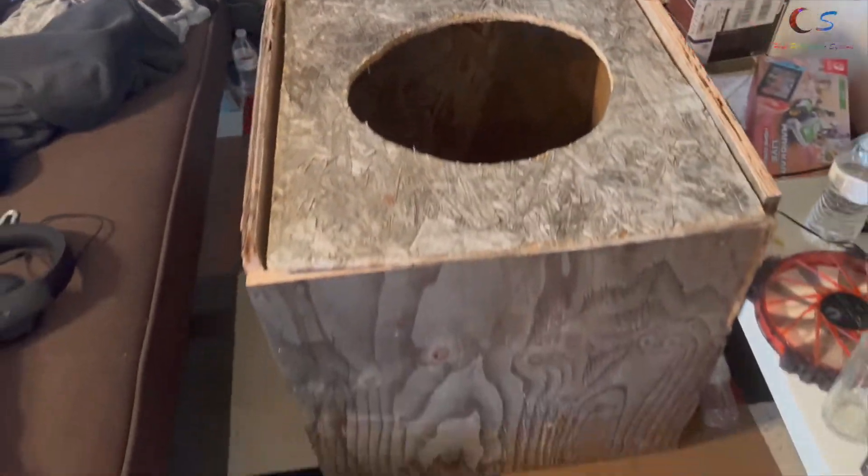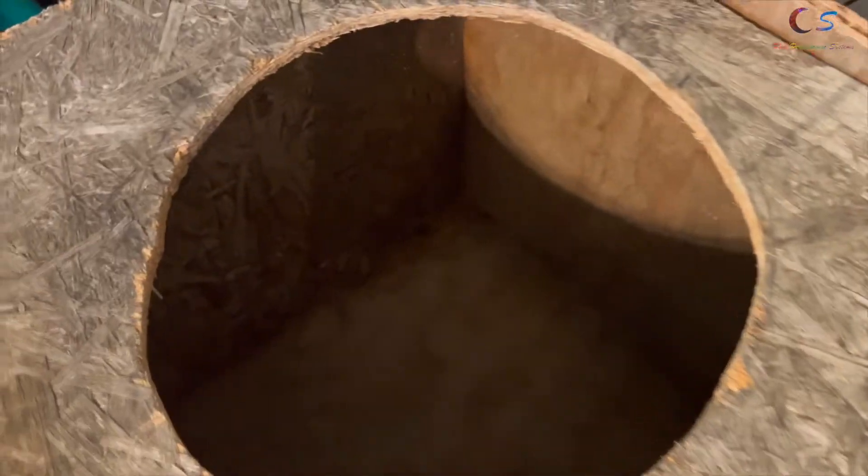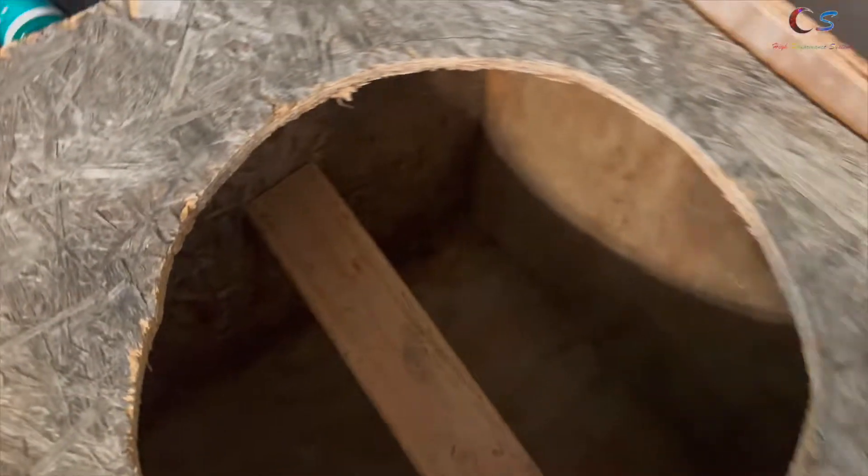We're gonna test it out before filling the gaps, just to make sure it even sounds good. This box is pretty big so it's probably gonna be overkill. The original wood I made is solid, but the plywood is not as good, so we're gonna brace the plywood — put a brace in the middle and one over there. The brace is now installed.